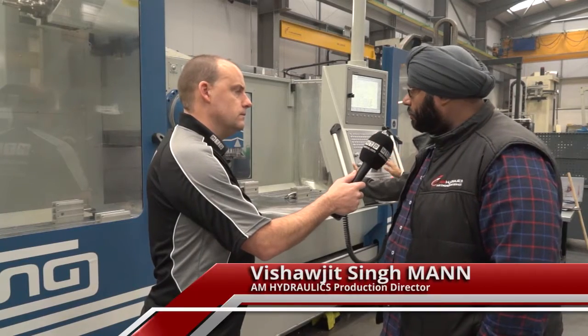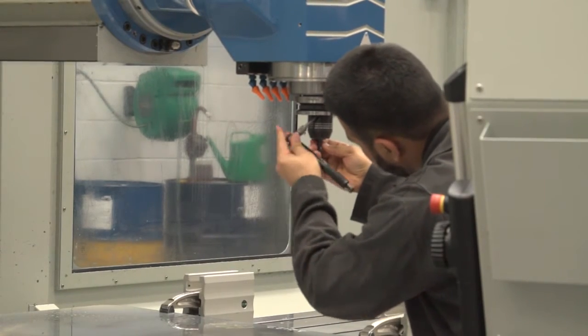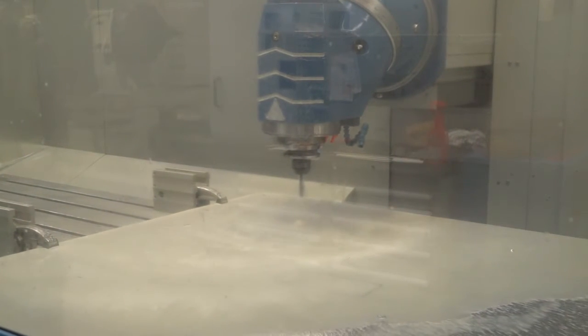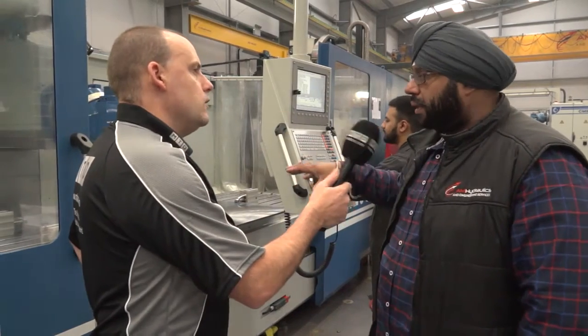This particular one has got lovely XYZ travels, bigger than what we had before. It's got the programmable head and it's a much more modern machine in that it offers a through-coolant spindle, through-coolant air blast, and the actual work scope — the actual table — and you've got more capacity.